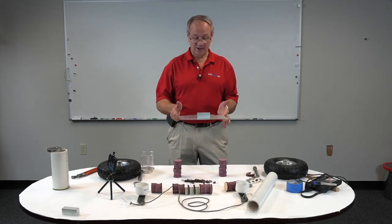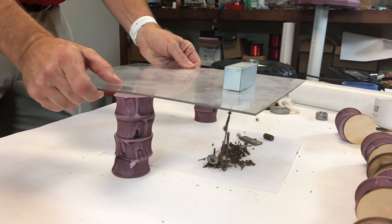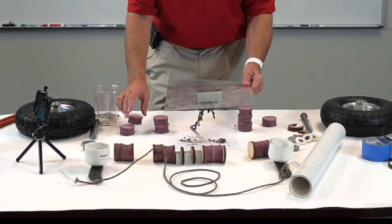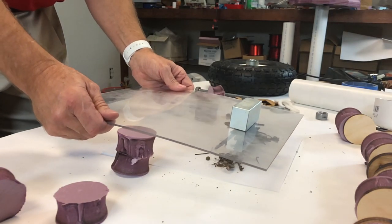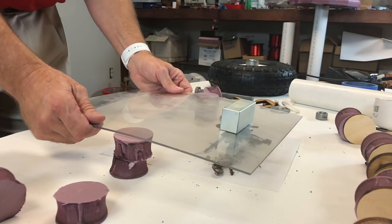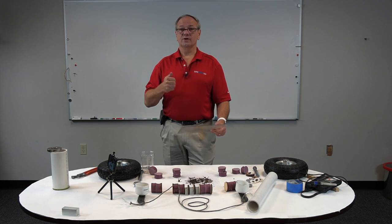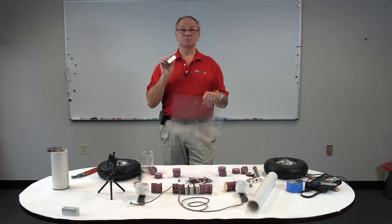Now let's see what happens with a super magnet. As we get it down to four inches you can tell quite a difference. At three inches we're almost getting everything up. At two inches we did pick up almost everything and should be getting most of the rest of this. We're getting all of this up, so you can tell the difference — if you're wanting to pull material out of the ground you want to use a super magnet. That's why we're going to make our project out of a super magnet. Let's get started.